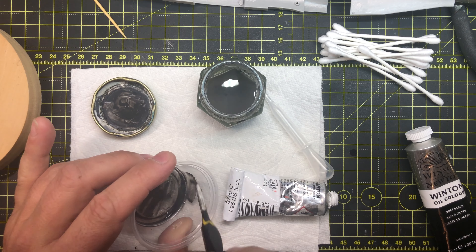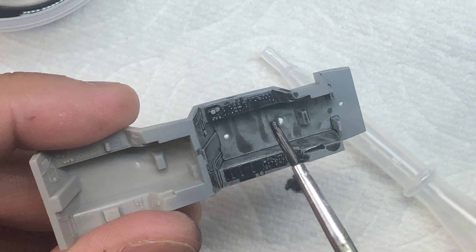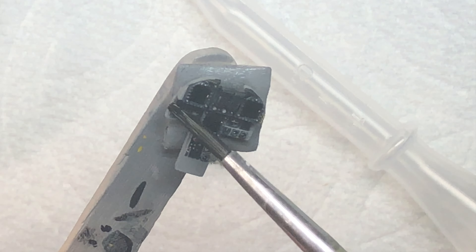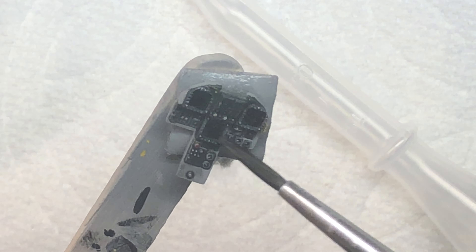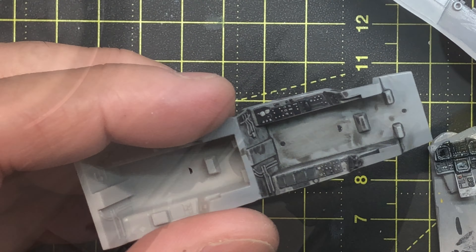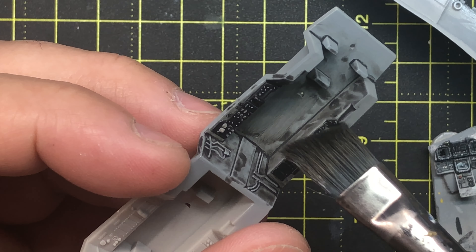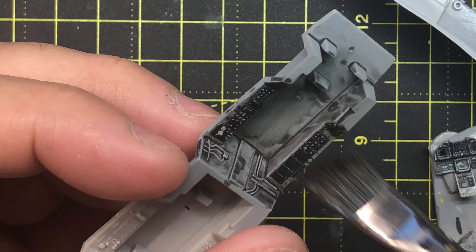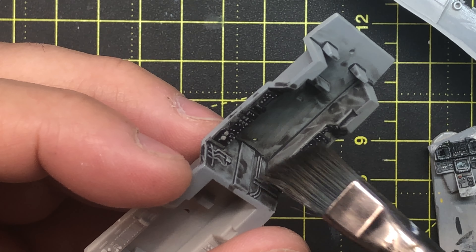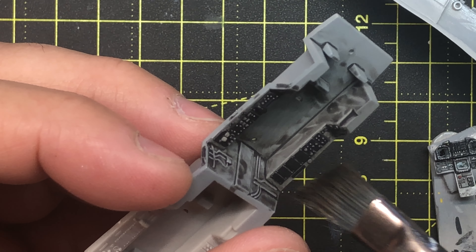After all of the touch-ups, these pieces received a coat of Mission Models gloss. Once that was dried, I was able to apply an oil wash to bring out details by adding shadows. To make the wash, I used Winsor & Newton Artist Oils. Black and white is mixed to make a dark gray, and I thin everything down with turpenoid. The wash is applied liberally, then allowed to dry. The excess is then removed with a soft brush and Q-tips, and the cockpit then received a coat of Tamiya Clear Flat.